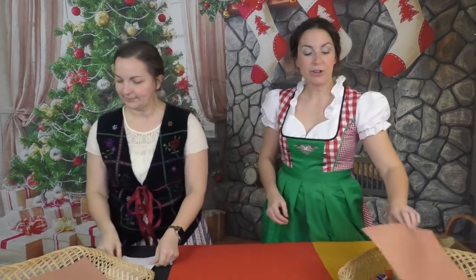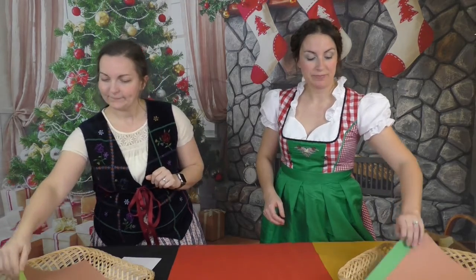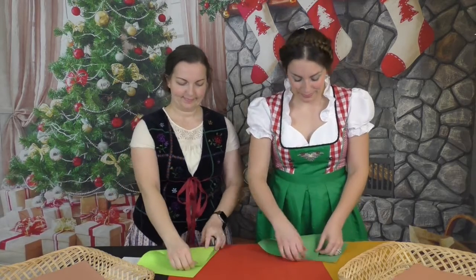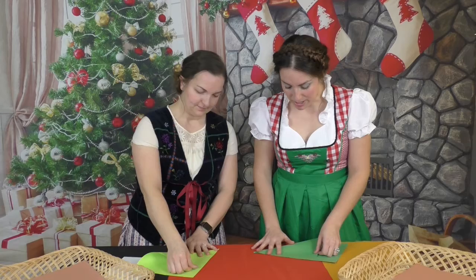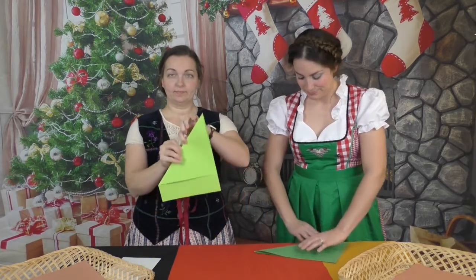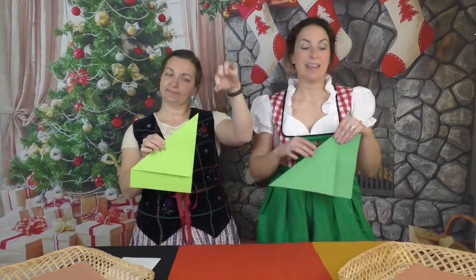Not the hot dog. Set that off to the side for now. Then grab your green piece of paper and fold it into a triangle like this. Make sure it's nice and even before you crease it.